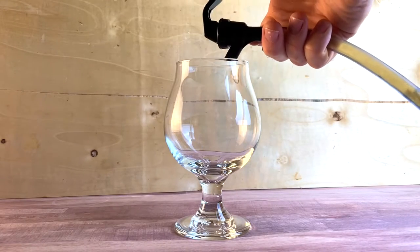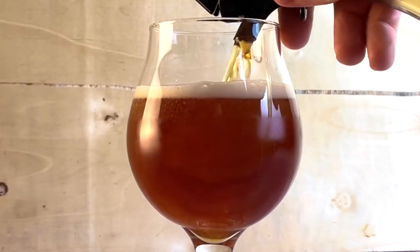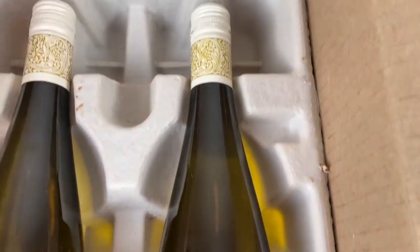Here are the results after aging it for about six weeks in the fridge. This is my attempt at recreating Stone's Vertical Epic 10-10-10 edition — a Belgian Golden Strong made with amber candy syrup, with two of the four varieties of grape juice added. Right off the bat, the color is dictated by the amber candy syrup. It's pretty clear, having conditioned for about six weeks. I let it ferment for three weeks, then transferred it to a keg to age out.